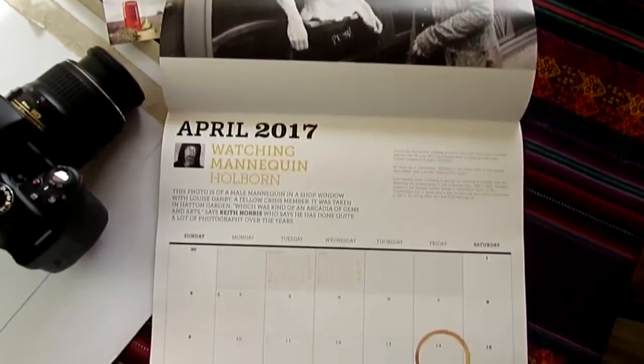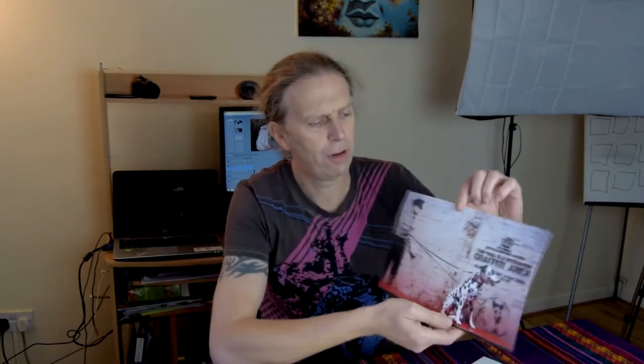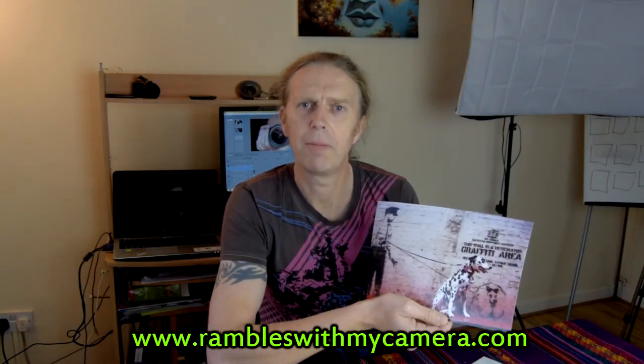I want to thank everyone who purchased calendars and prints after my last video, and for leaving comments saying you were going to do so — I really appreciate it. The photograph is absolutely amazing, lovely 12 by 8, and I'm looking forward to getting it framed and up on the wall to keep me empowered and inspired. Sending love from Ireland — thanks again for watching.